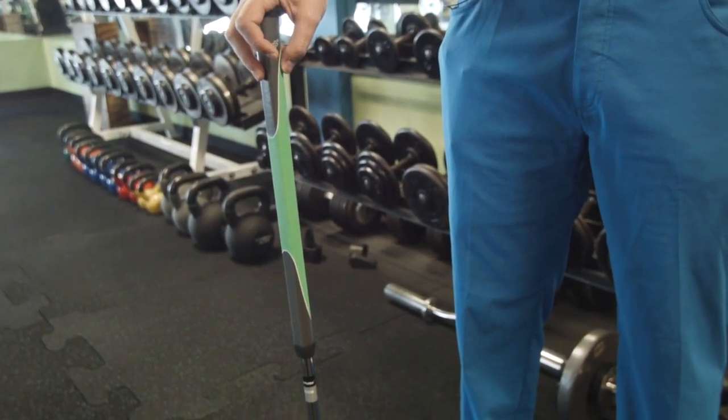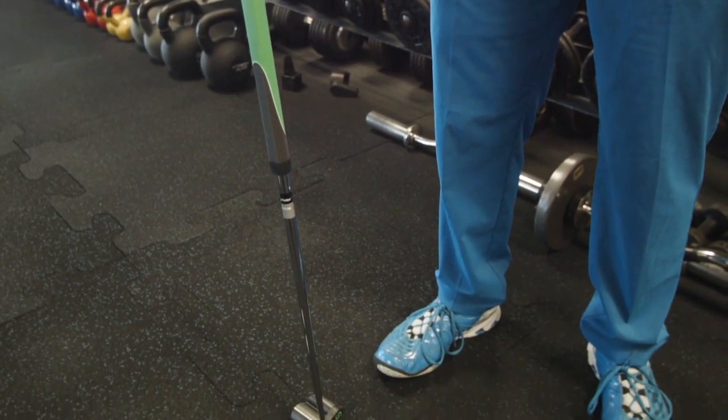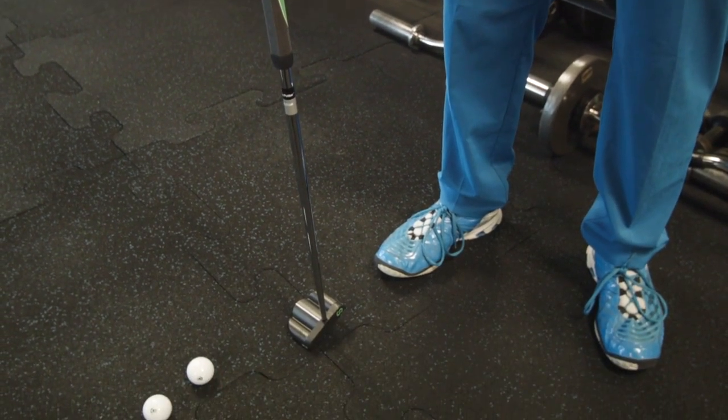It's a tad longer than your conventional length putters. It comes in 36, 38, and 40-inch varieties, and if you're super tall, no matter what your vertical is, you can get a custom length — so you can still get that EL feeling even if you're taller than Yao Ming. That's an old-fashioned reference.